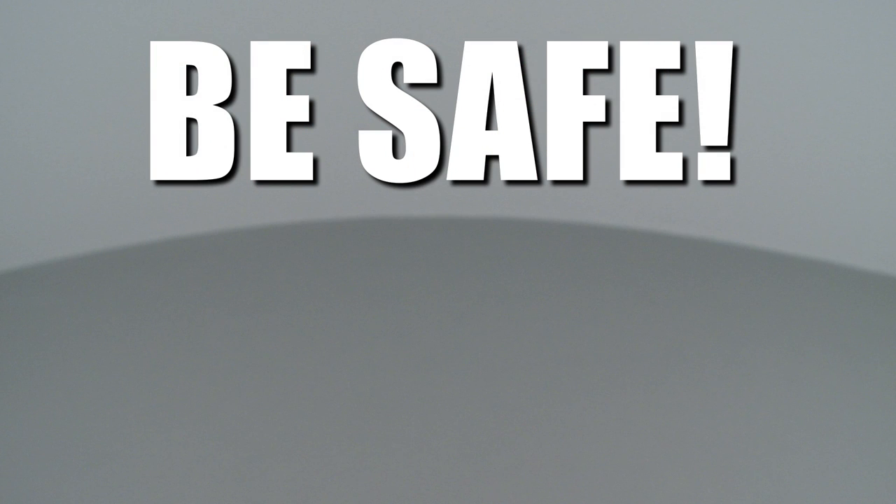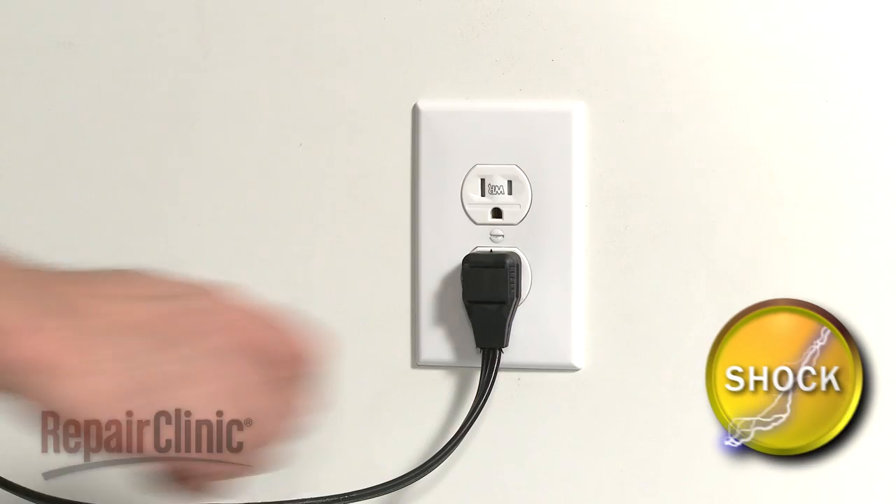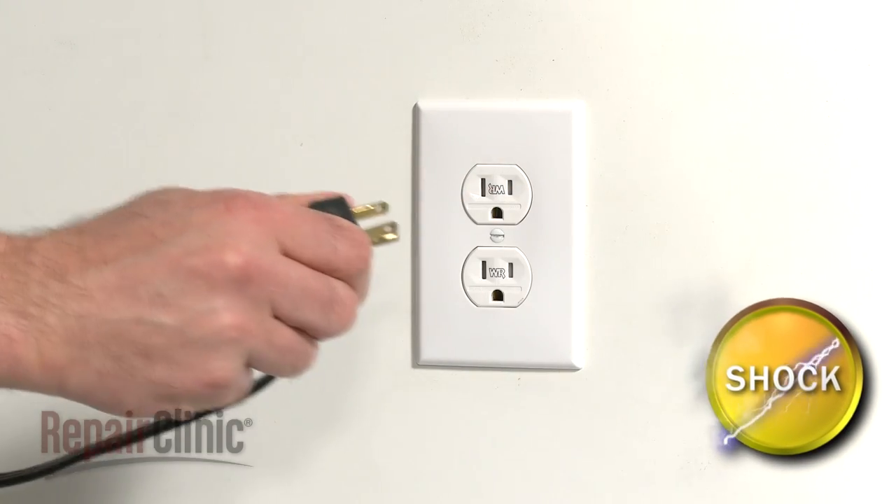Repair Clinic encourages you to perform this procedure safely. In this video we will show one or more icons to alert you when to use caution. As with any repair, you should unplug the power cord before beginning.